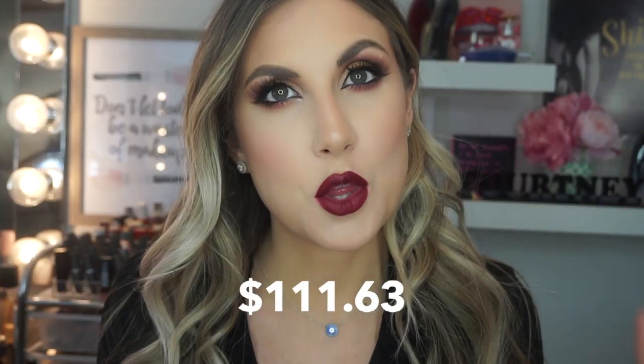Okay, so this is my finished look using my cheapest makeup products. The whole face retails for $111.63, which is not too bad. The last time I did this video with my most expensive products, it cost over $1,000 — it was crazy. You definitely can achieve a full glam face for under $100 if you're starting from scratch and had to pick up all the products — you can do it for about $100-ish, which is not bad in my opinion.